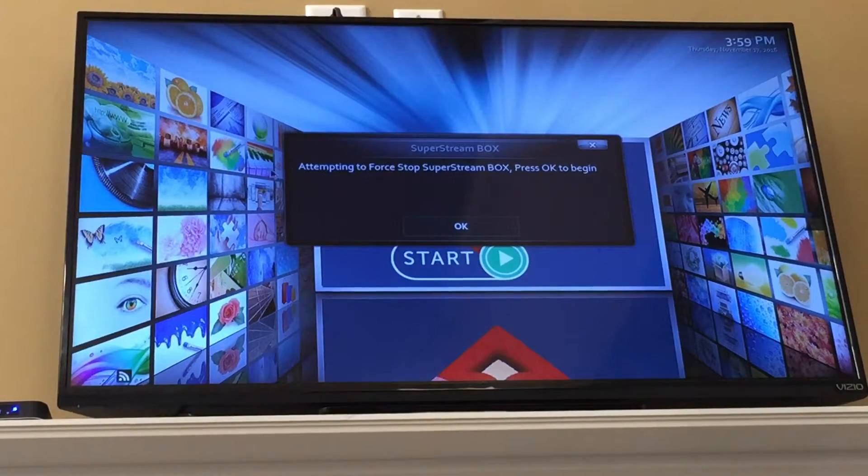When it's all done, a screen pops up that says 'attempting to four-stop SuperStream box — click OK to begin.'